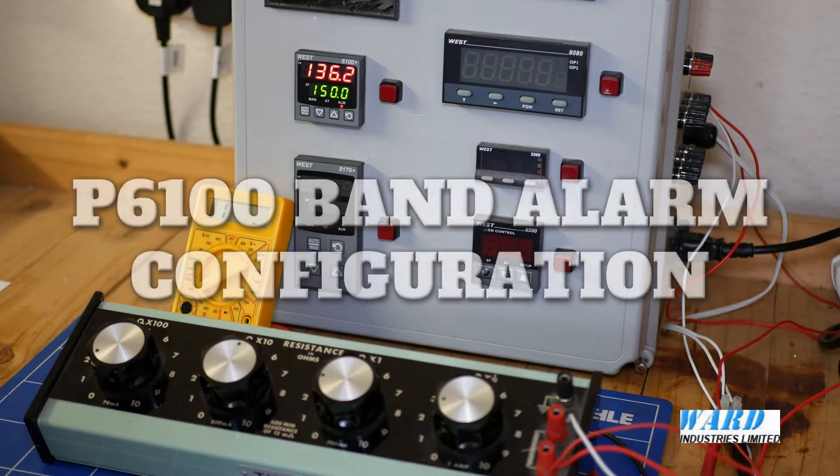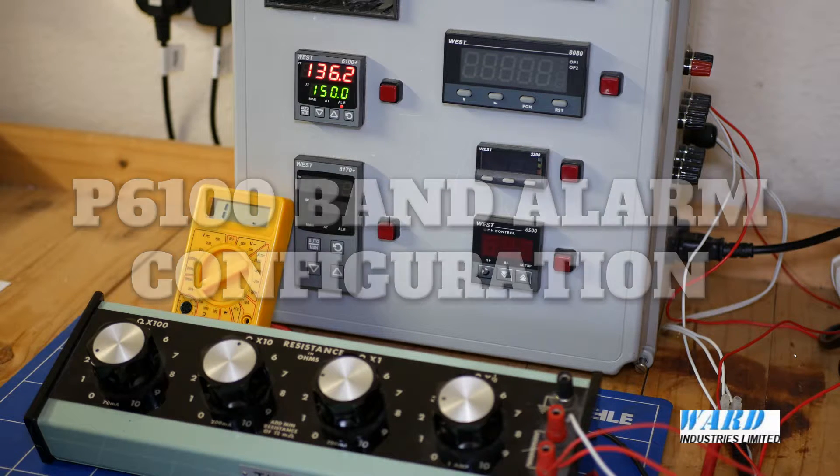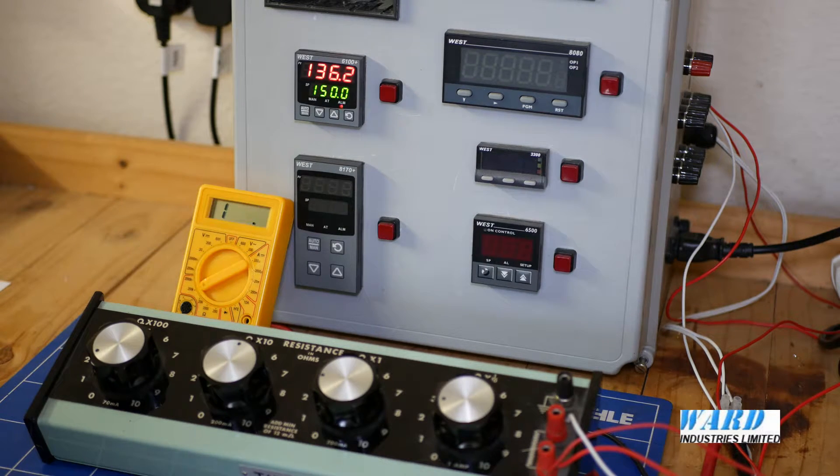I'm going to set up a band alarm now, which is essentially a high and low alarm that follows the setpoint. So if I want an alarm to come on at 10 degrees higher and 10 lower than the setpoint, I can set up a band alarm to come on for both. And if an operator changes the setpoint, the band alarm will follow the setpoint and remain 10 degrees higher and lower.